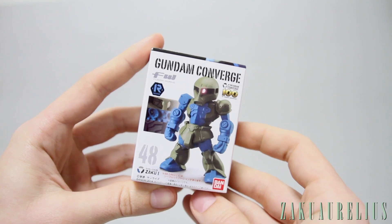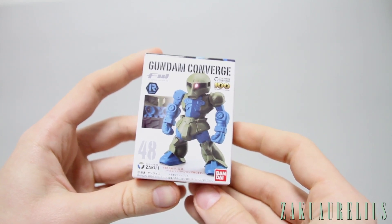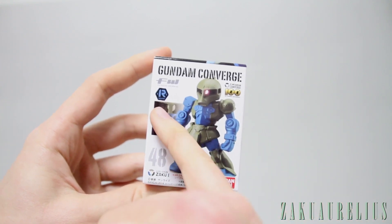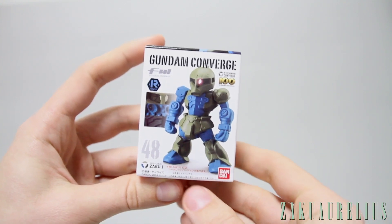Hey guys, today I want to do an unboxing for you for this. This is the Fusion Works Gundam Converge version of the Zaku 1. This was actually number 48 in the series, but I think this is a revived version so I think it's actually kind of been re-released.